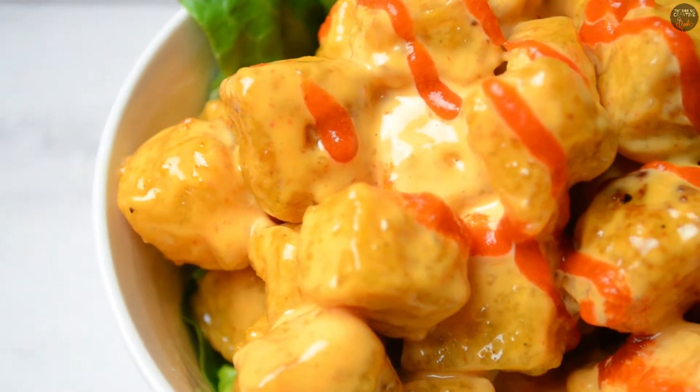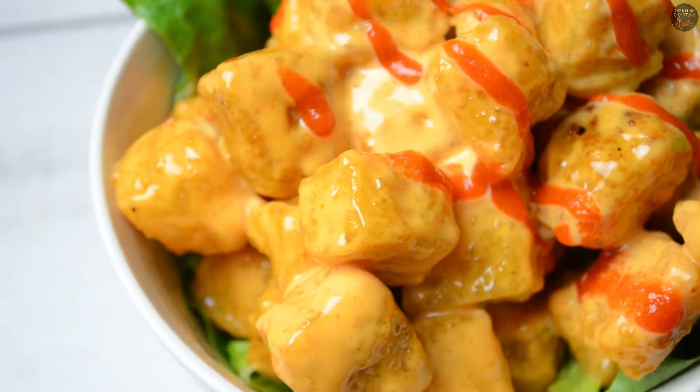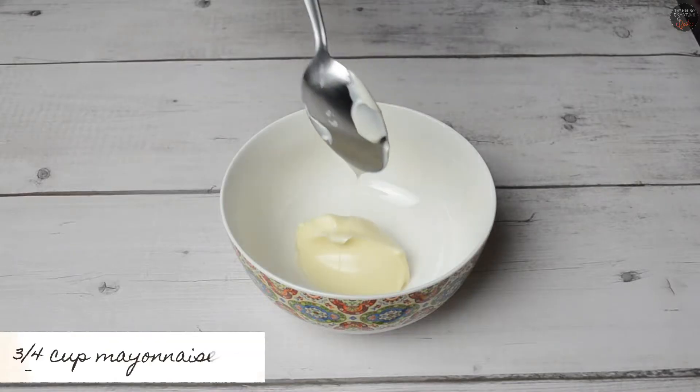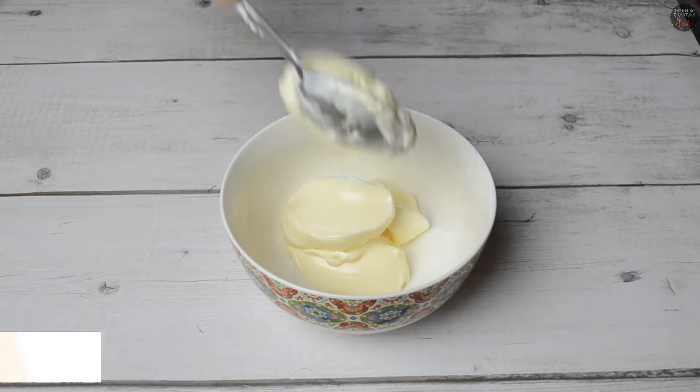The soup is in the middle. Put the soup. Let's take the soup.